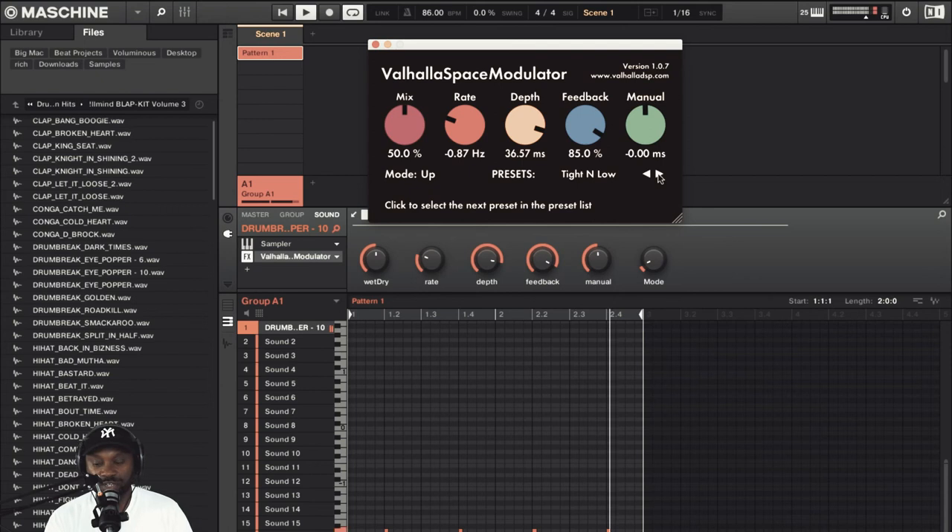Obviously you can play around with the presets and make them your own — you don't necessarily have to just stick to the presets, you can obviously tweak them. To save time, I'm not going to go through every single preset and tweak them.